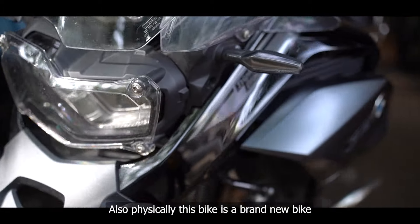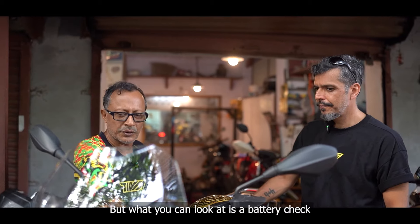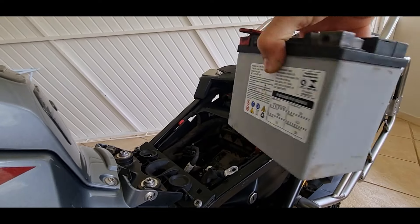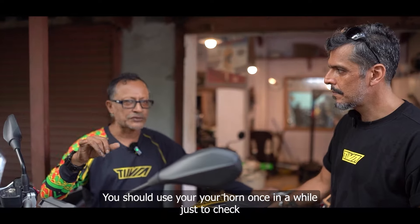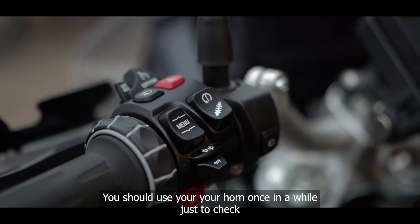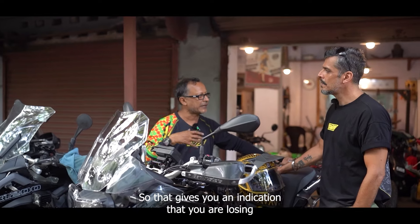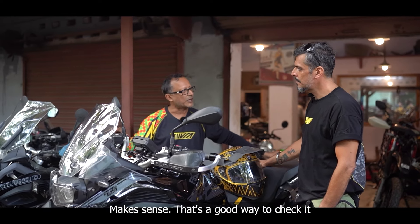This bike is brand new, so you don't have to look much at the mechanical side of things. But what you can look at is a battery check. Just to know your battery is working fine throughout the ride, use your horn once in a while — check whether it's as powerful as when you started, or if it's losing power. That gives you an indication you're losing battery power somewhere down the line.